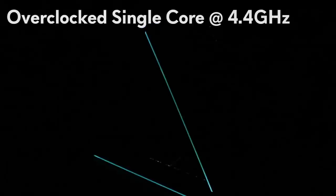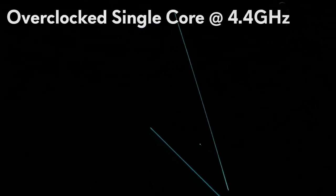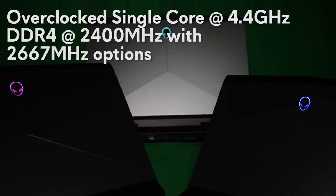The Alienware Notebooks using seventh generation Intel processors can get up to 4.4 gigahertz on a single core overclocking. They also can use DDR4 memory running at 2400 megahertz and upgrade options for 2667 megahertz.